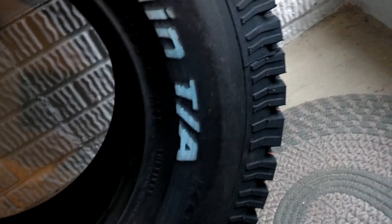They're 31 by 10.5 R15s. I'll be putting them on my Jeep Grand Cherokee here soon, once I get it lifted. More videos will be coming — the Jeep, the tires, the lift, and all that good stuff.